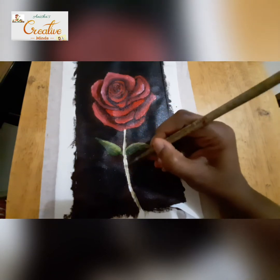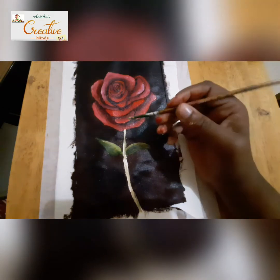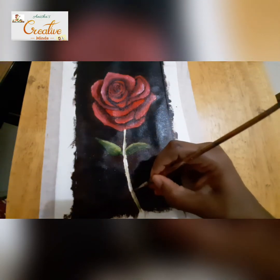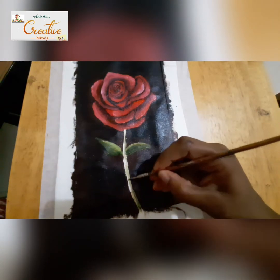Now I'm painting the stem — the same colors I've used here, yellow and green. To make the stem a little darker shade, I've given a very little bit of brown as well.